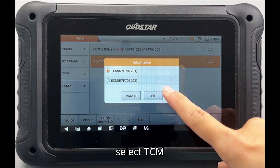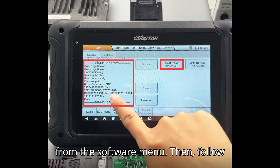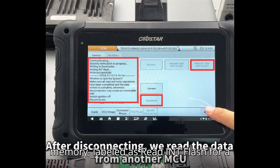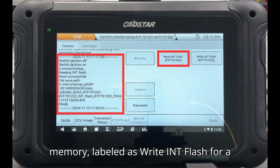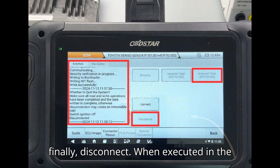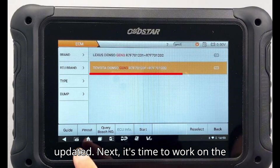For the first part of the process, select TCM R7F701201 from the software menu, then follow these steps sequentially: establish the connection, read the internal flash memory (Read INT Flash for 7F701201), proceed to write the internal flash memory (Write INT Flash for 7F701201), and finally disconnect. When executed in the correct order, each operation will complete successfully, ensuring that the TCM data is accurately read and updated.